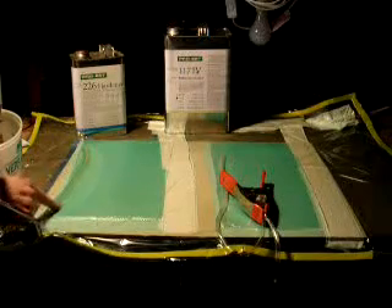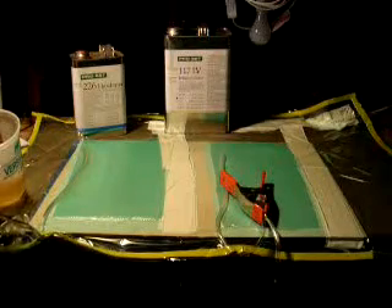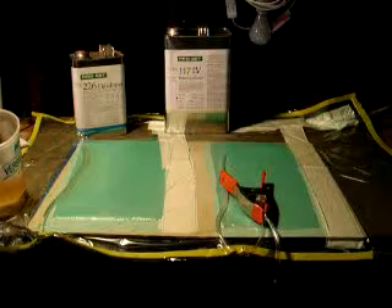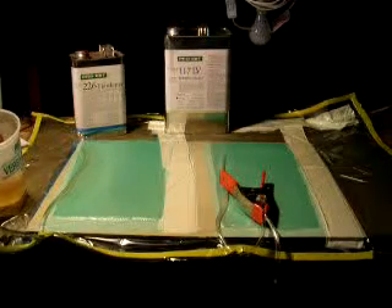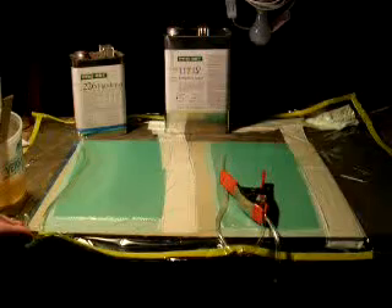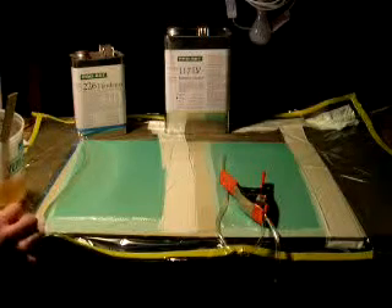You can see the infusion has gone to here already. Infusions like this don't take very much Resin. You'll notice that I keep stirring the Resin — it's never a bad thing to constantly stir the Resin. I'll just let the Resin flow, and when it gets done, I'll clamp it off and move on to the next one.